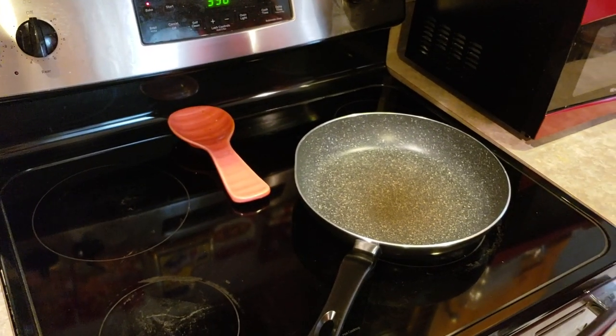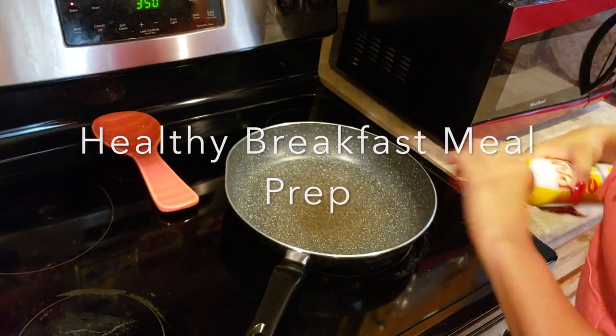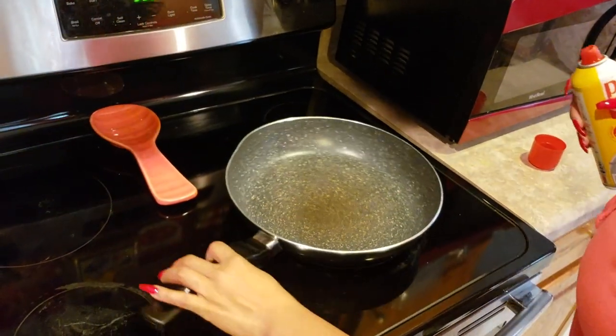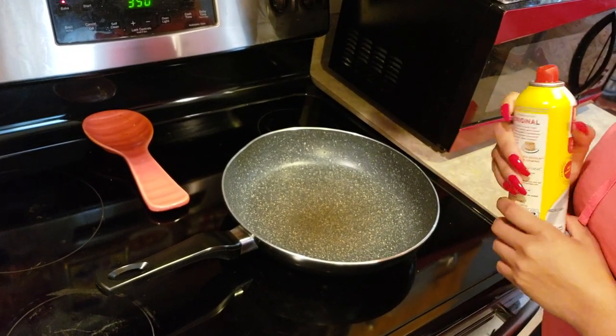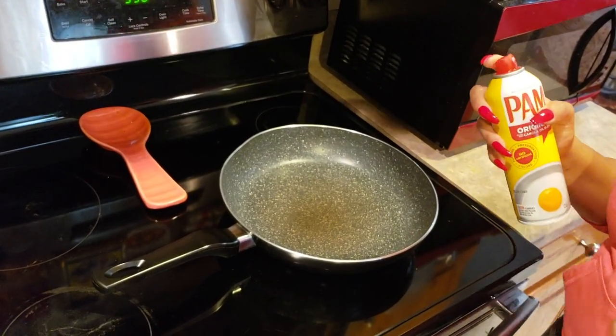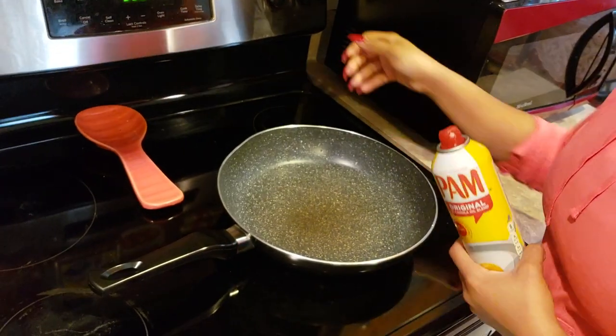Hey guys and welcome back to my channel. Today we are going to do a breakfast meal prep. There have been some questions I've received about good ideas for breakfast, so I thought I would make a video showing you guys a breakfast that is kind of like a regular breakfast for me, and we're going to get started.